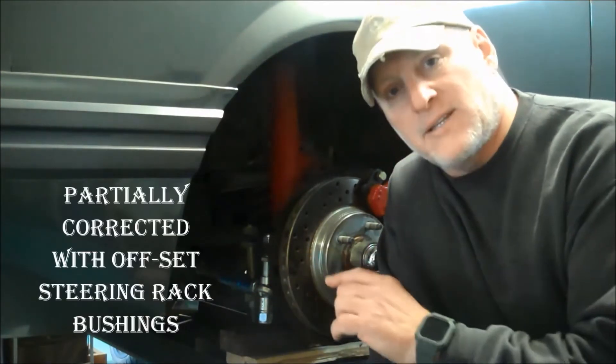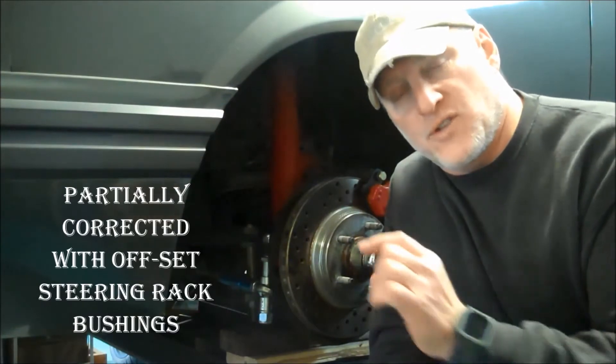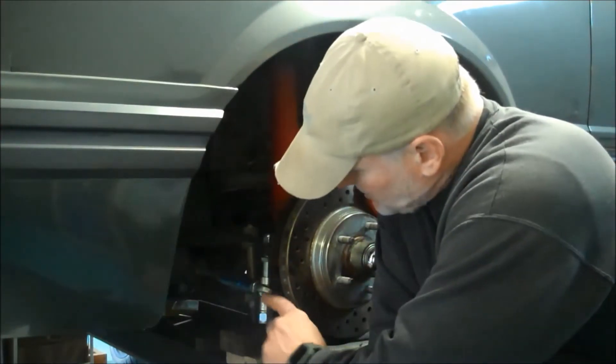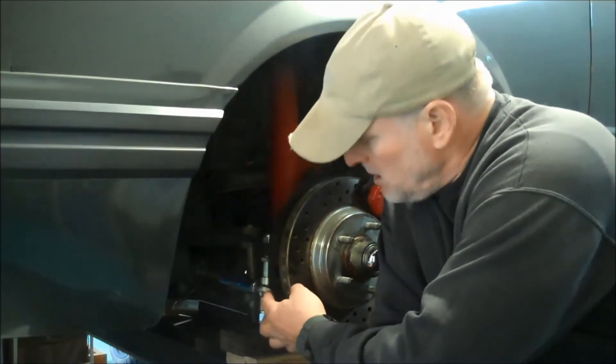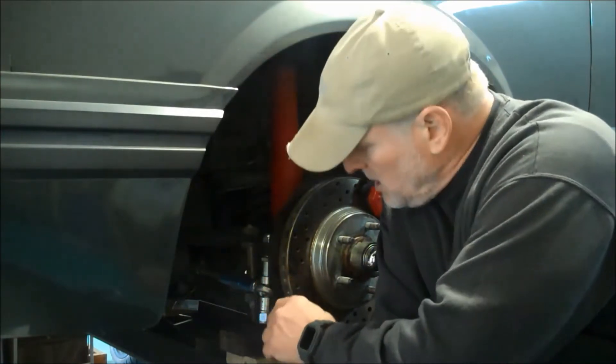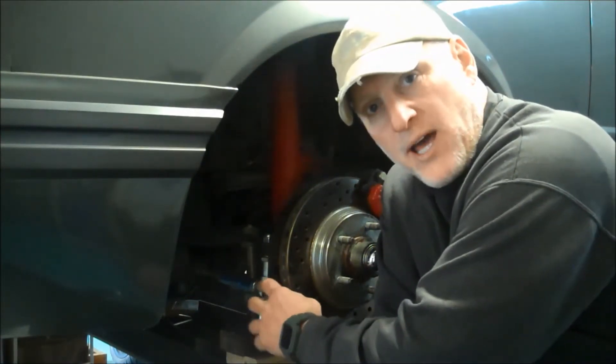I've already corrected that with some offset rack bushings for the steering rack. But I installed this end link for the tie rod which assists in correcting the geometry of this tie rod. So I'm going to finish installing this right now.